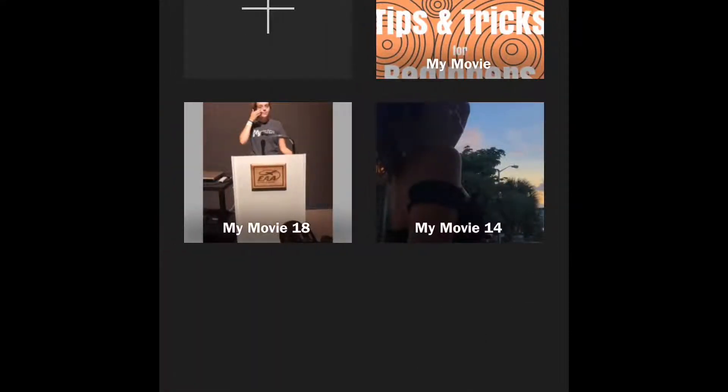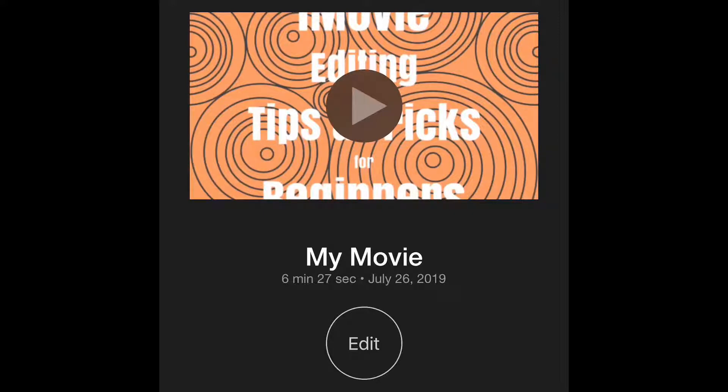First you're going to want to open your iMovie app and then decide which video you're going to upload. I chose this one.